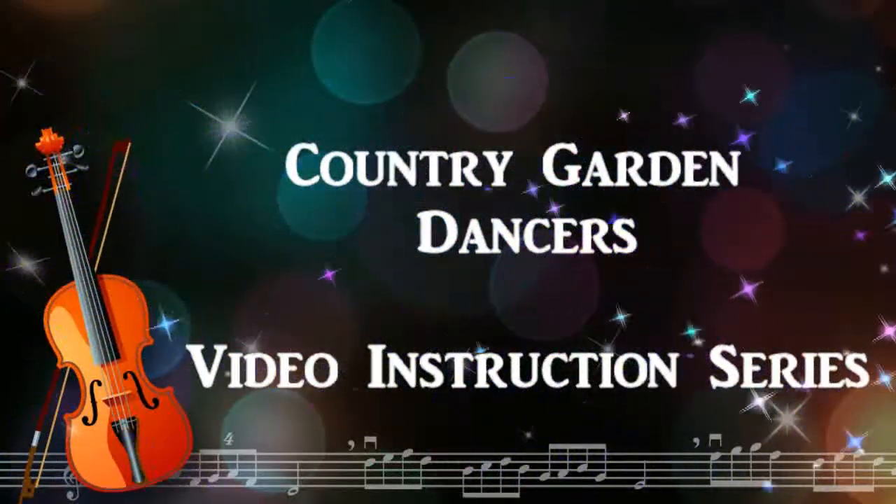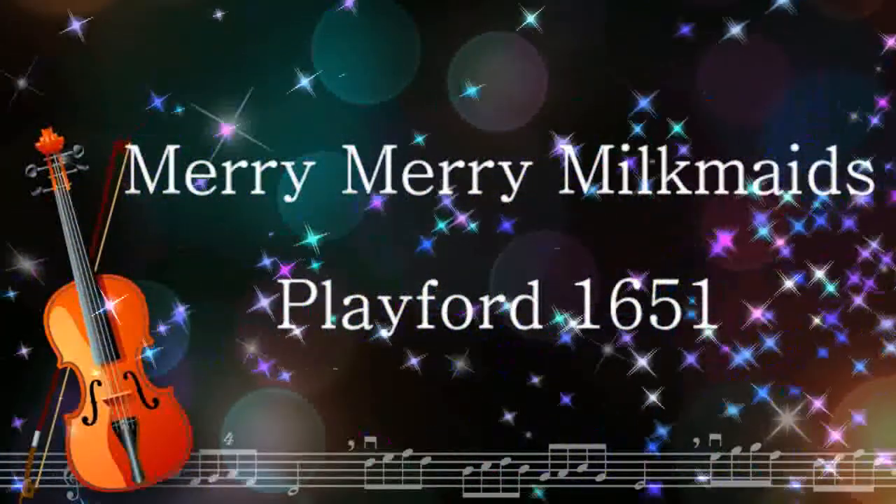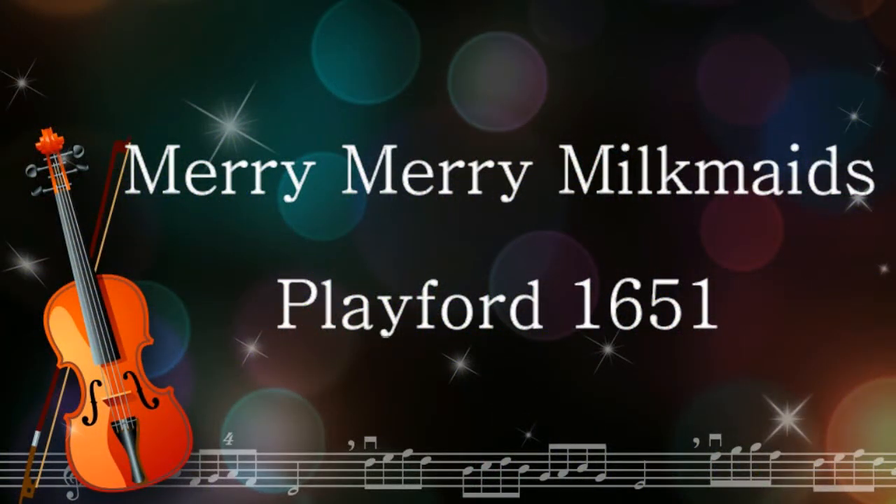This is the Country Garden Dancers Video Instruction Series for Renaissance English Country Dance. This is the Merry Merry Milkmaids, a Four Couple Long Ways Dance by John Playford in the English Dancing Master, 1651.